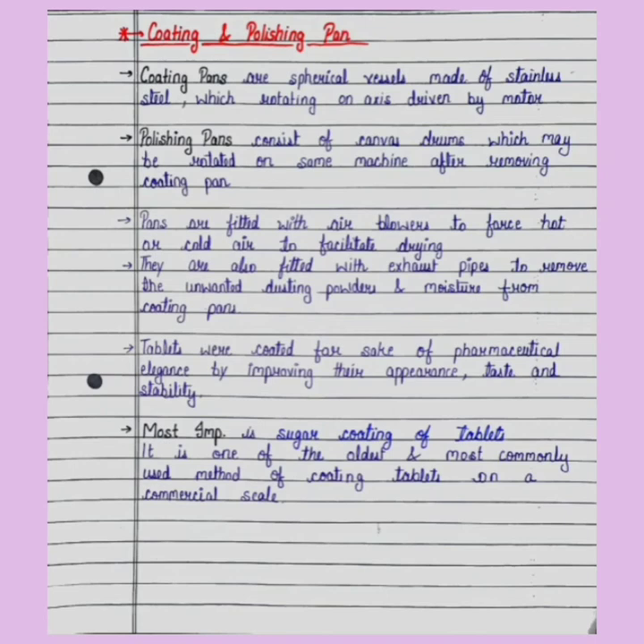Tablets are coated for the sake of pharmaceutical elegance by improving their appearance, taste, and stability. जो tablets होती हैं उनको coating की जाती है ताकि उनका appearance, taste, और stability increase हो। Most important is sugar coating of tablets.